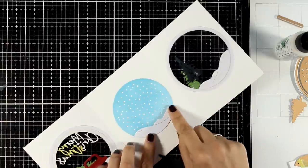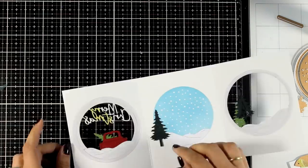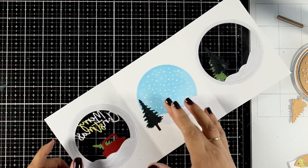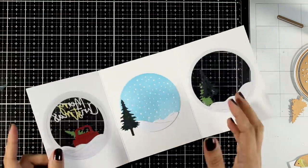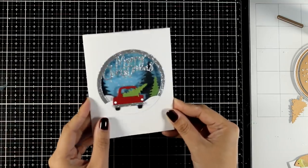Now finally I'm working on the inside of the card, adding a few trees and making sure they don't perfectly align with the rest of the trees, so when you close all the flaps you can see all three layers and a little scene comes together.